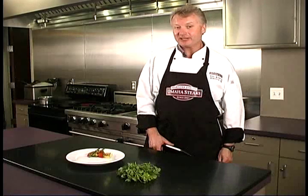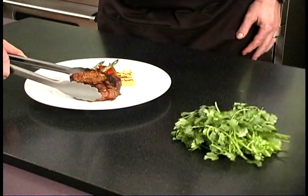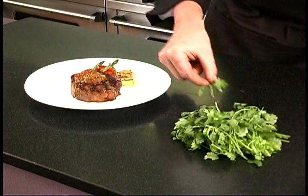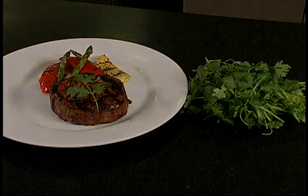Okay, now that we've got the glaze melted on the steaks, what we've done is we've grilled up a few simple vegetables, and we're just going to place the steak on the plate and top it with a cilantro sprig for garnish. What we've done is taken a great filet mignon and transformed it into something that your guests are going to be talking about for a long time.